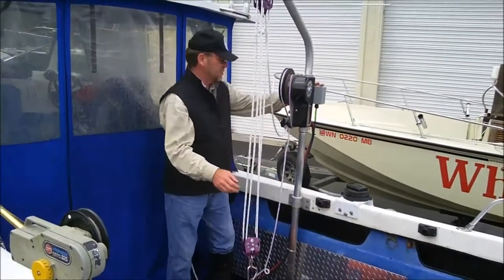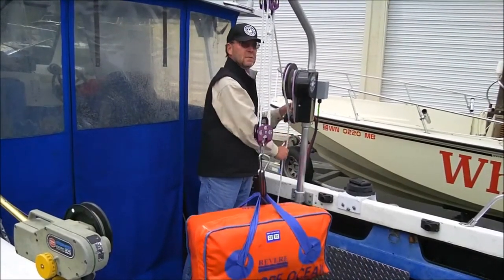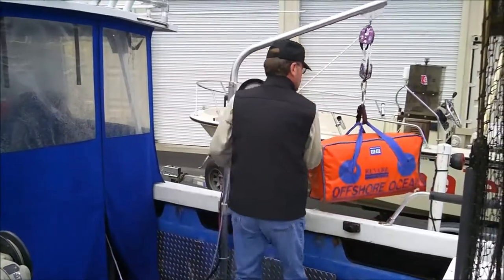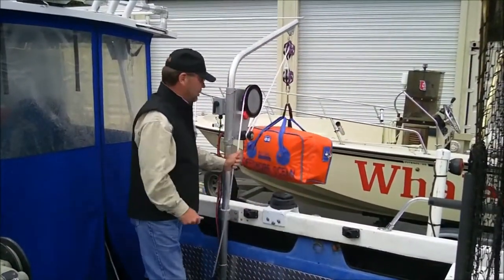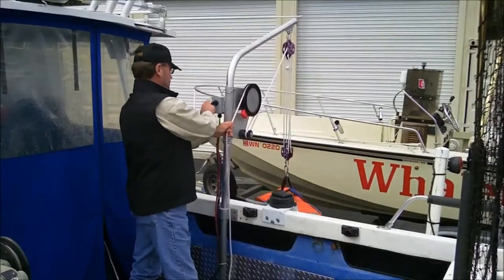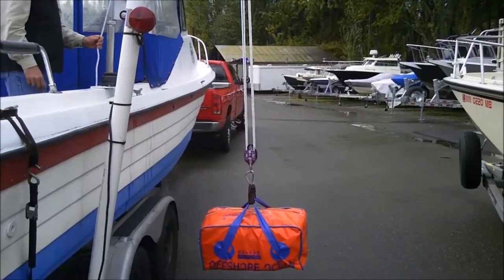We can also now reverse this process, taking it and swinging it back out. This could be an outboard motor, life raft, anything of that nature. And dropping it back down — just lowering it back down to the ground, simple as can be.